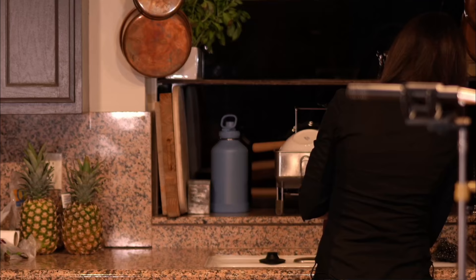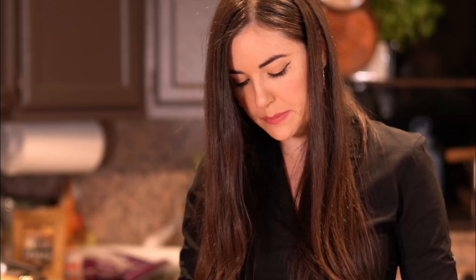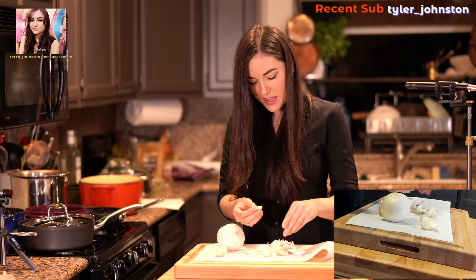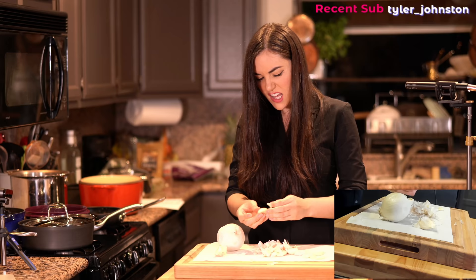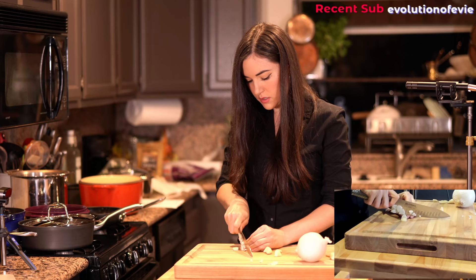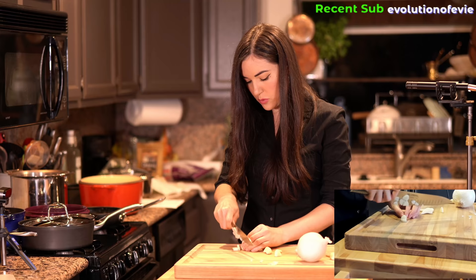First thing I want to do is rinse out the meat. I need the onion and garlic. We're cooking with a lot of garlic. I hate garlic peels. This is gonna be for the meat, and the other half of the garlic for the rice.